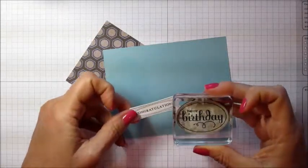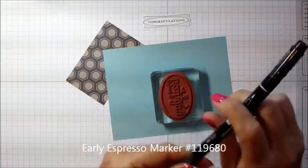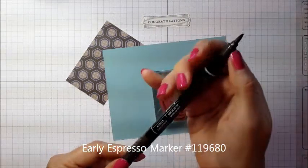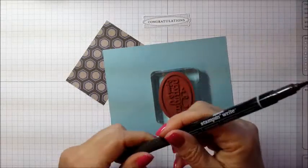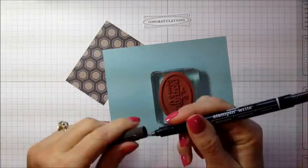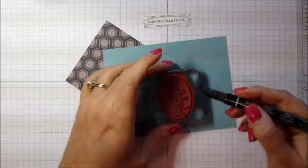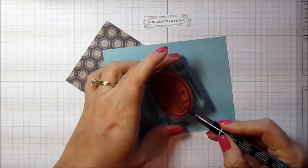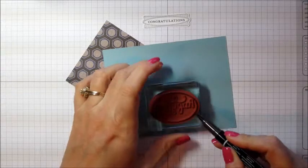The happy birthday in the middle is not going to work, so I'm going to take my Early Espresso marker and use the paintbrush end — which has got the thick line versus the thin line on the other side — and I'm just going to color only the part that I want to stamp. All I want is that edge.